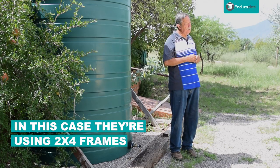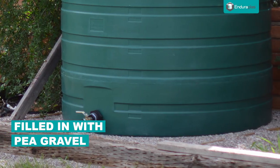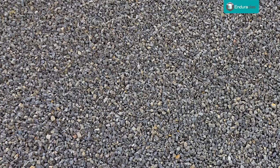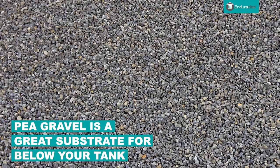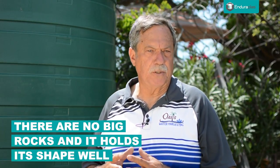What this customer did was very nice — he built redwood two-by-four frames around where all the tanks were going to sit and then filled that in with pea gravel. Pea gravel is a very nice substrate to put under your tanks because it's a quarter-minus type material, there are no big rocks in it, and it holds its shape better than sand does.